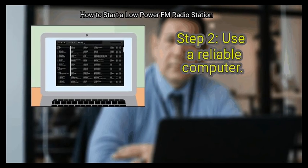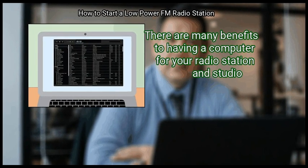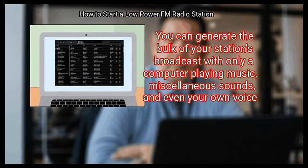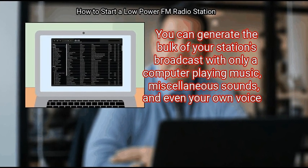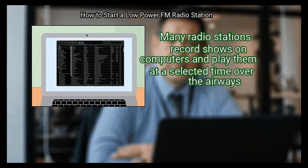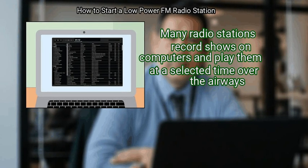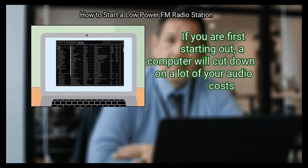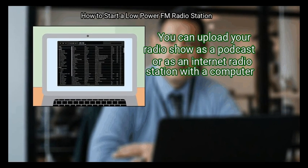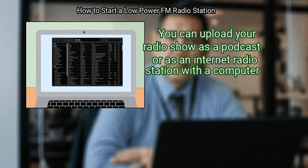Step 2: Use a reliable computer. There are many benefits to having a computer for your radio station and studio. You can generate the bulk of your station's broadcast with only a computer playing music, miscellaneous sounds, and even your own voice. Many radio stations record shows on computers and play them at a selected time. If you are first starting out, a computer will cut down on a lot of your audio costs. You can also upload your radio show as a podcast or as an internet radio station.